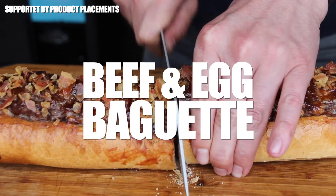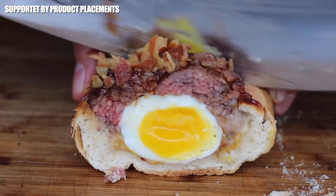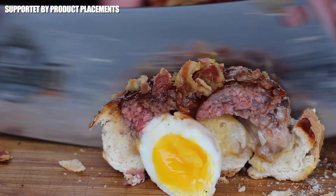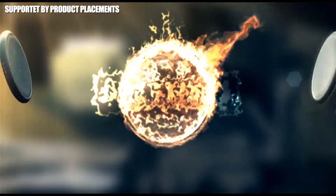All right folks, today we are grilling a stuffed baguette and I call this one beef and egg baguette. So stay tuned — it's time to grill.